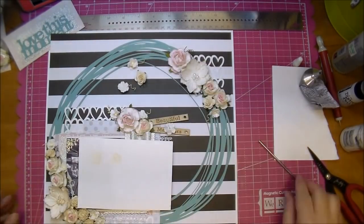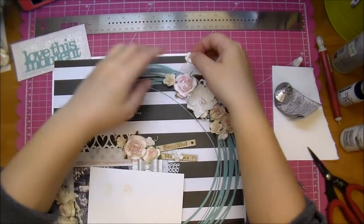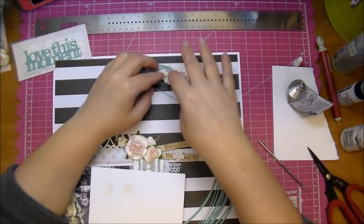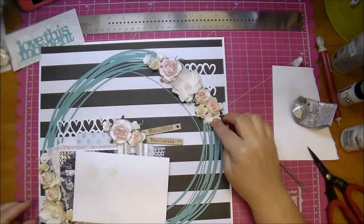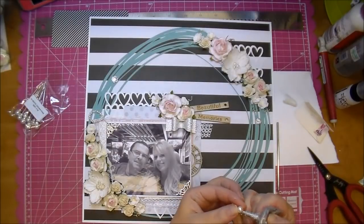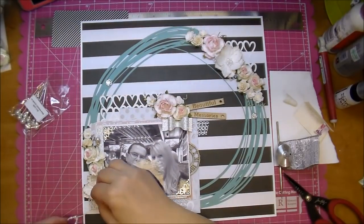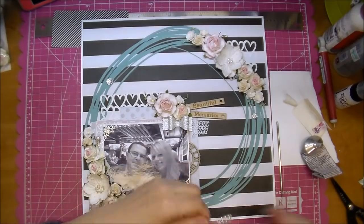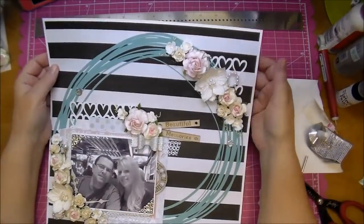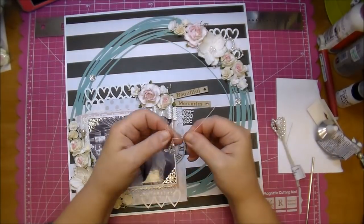I get asked a lot which hot glue gun I use — I use the Aleene's Ultimate Glue Gun, which comes with three different tips in a little case. I absolutely love that glue gun. Here I'm adding a crown pin in white from Wild Orchid Crafts. I'm also using these loop pearl loop sprays — I just got them and love them; you can bend and shape them how you like, so I'm tucking a few in.